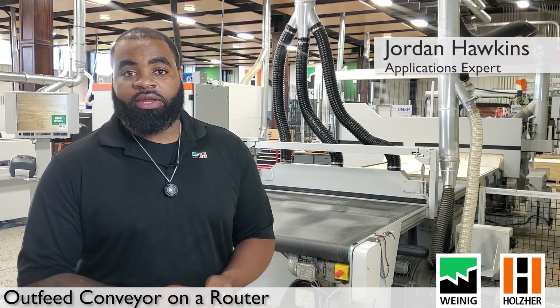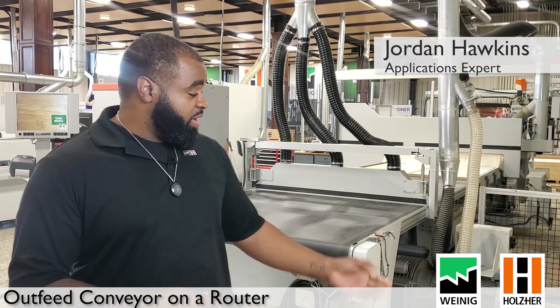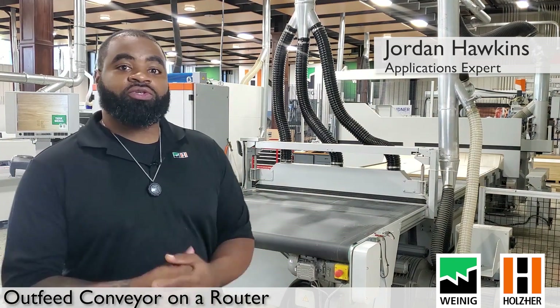Welcome back guys. This is another segment of Answers from the Tool Room. Today we'll be going over the outfeed conveyor on the 7532 dynastic machine.